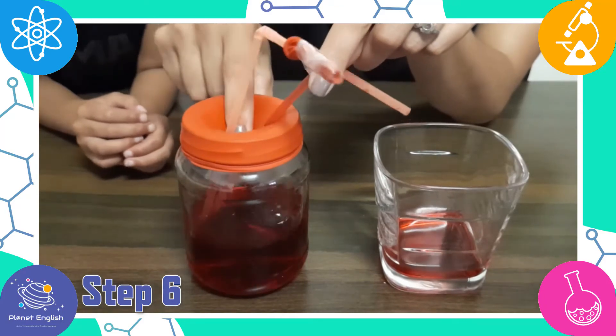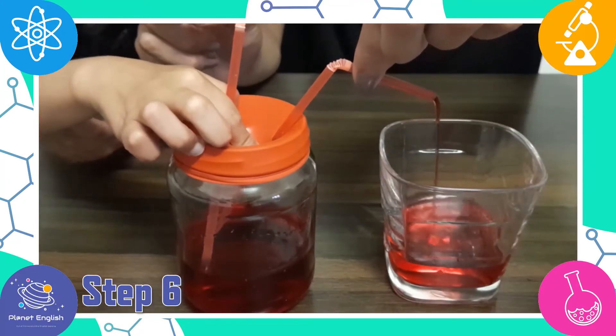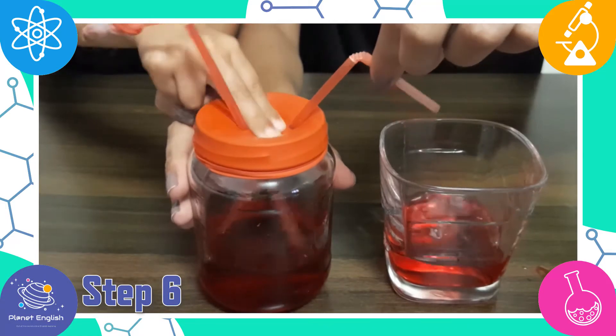The pumping you do on the balloon mimics how the heart pumps in our bodies. The balloon on the straw works like the valves on the heart — it opens when you push down on the pump and closes as you release.